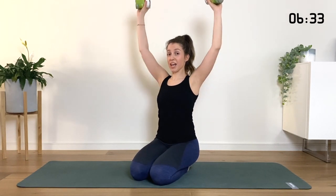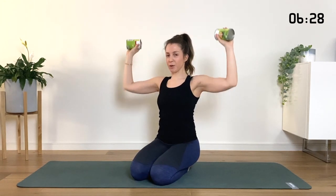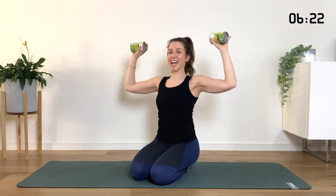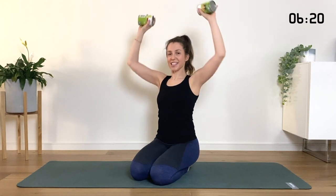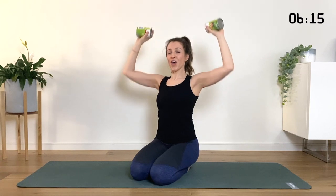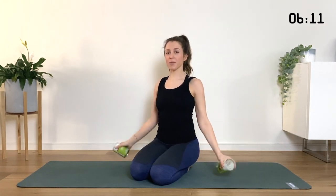Lift it up, hold it up there. Reach the arms up, bend the elbows back to the sides — reach and bend. We're going to do it a little bit faster. And lift, and lift, and lift. We're here for 10, 9, 8, 7, 6, 5, 4, 3, 2, last one. Bend it in, drop the arms all the way down.